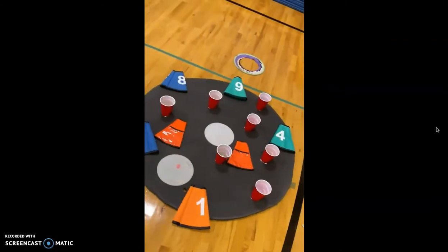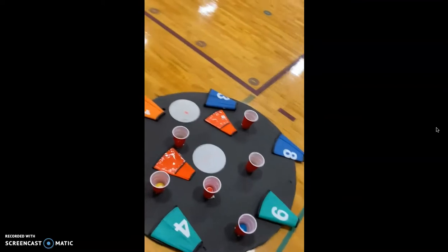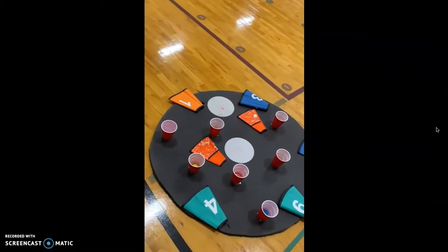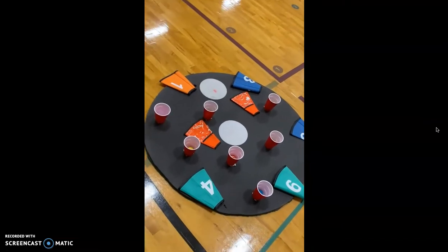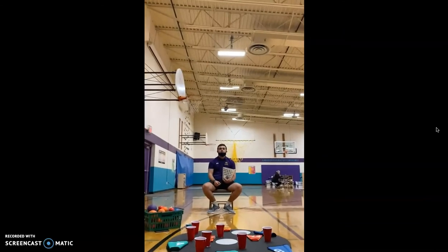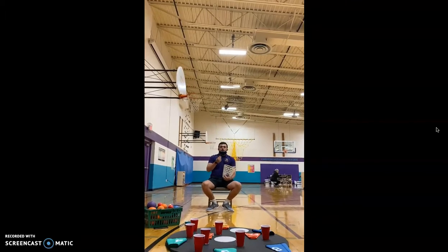So as Hunter is about to throw, I'm going to keep the video recording. And as he makes it in the video, I'm going to call out how many points that was worth so you all can still see. One little second here so we can get set up. Three, two, one, and go.